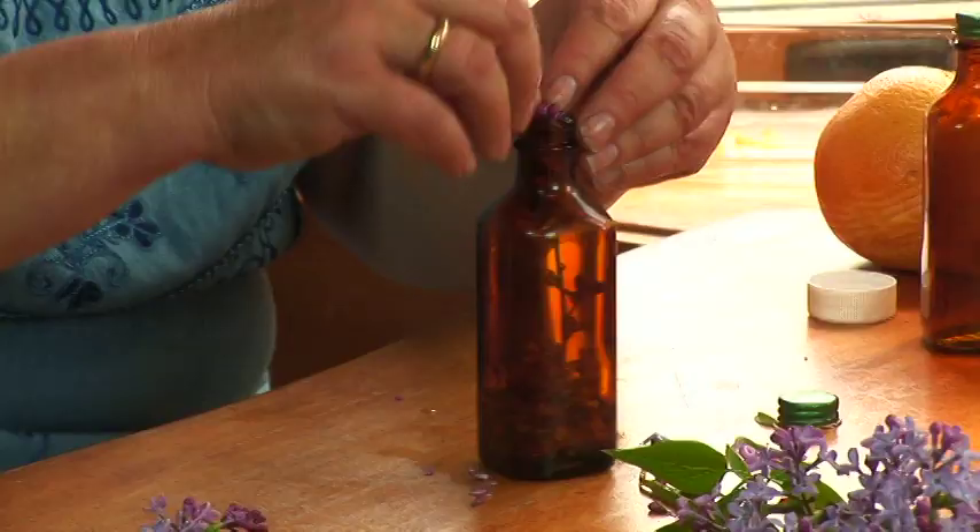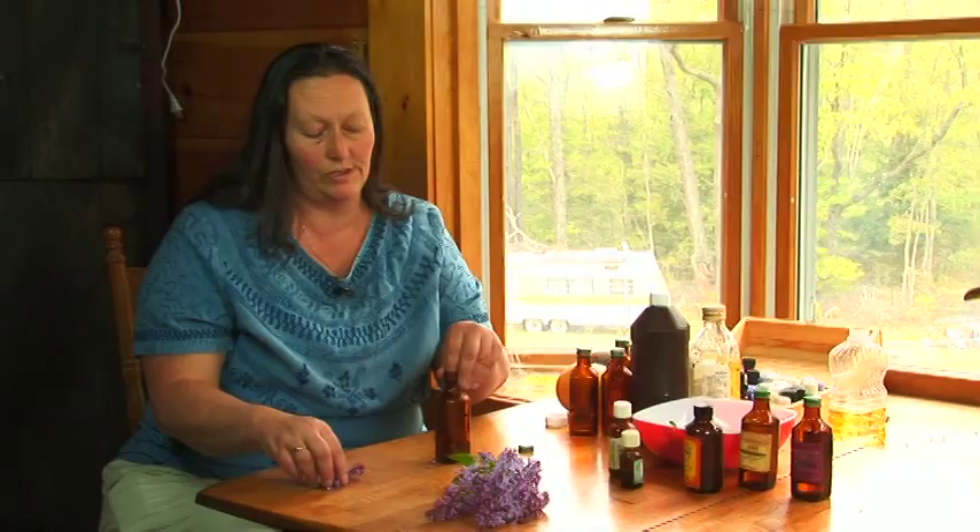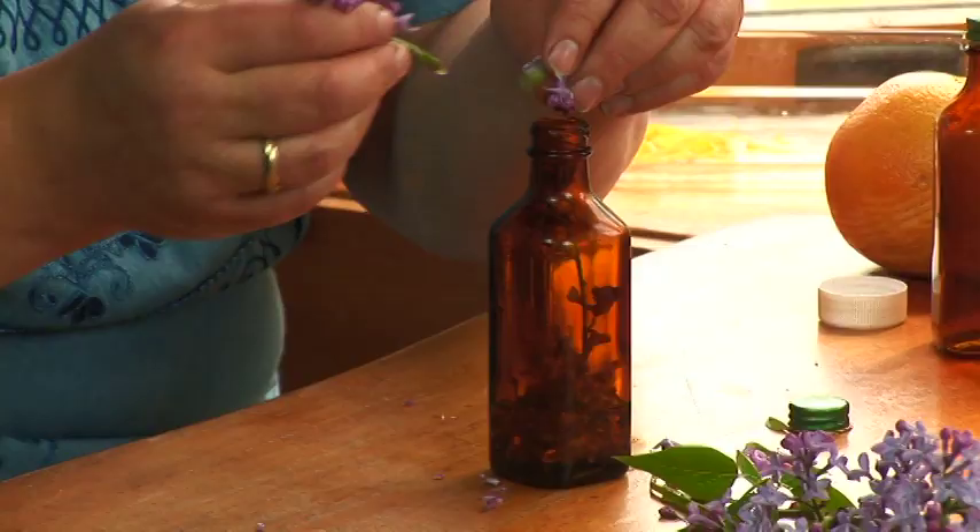Making fragrance oil is really easy. All you have to do is decide what you want it to smell like. You can use flowers, herbs, fruit — anything that you want.